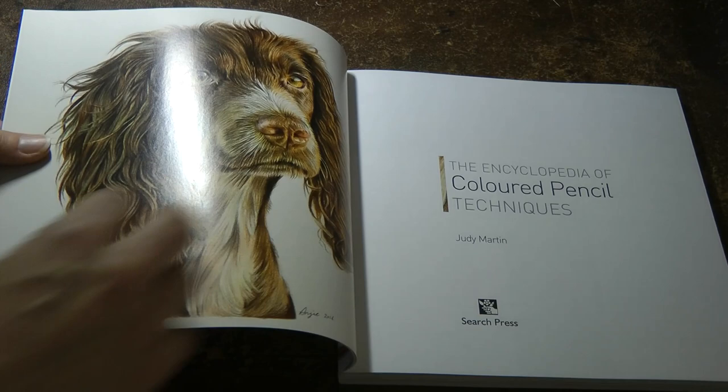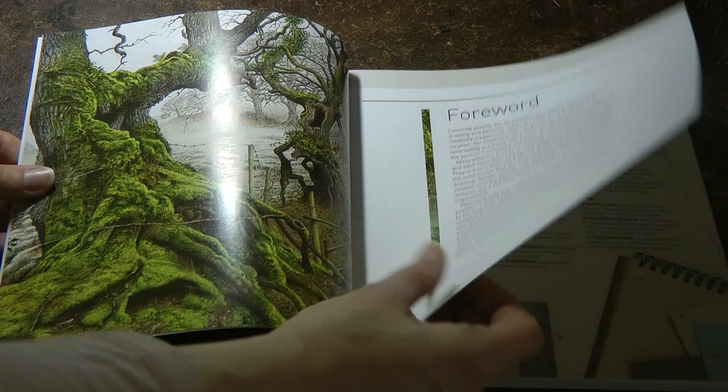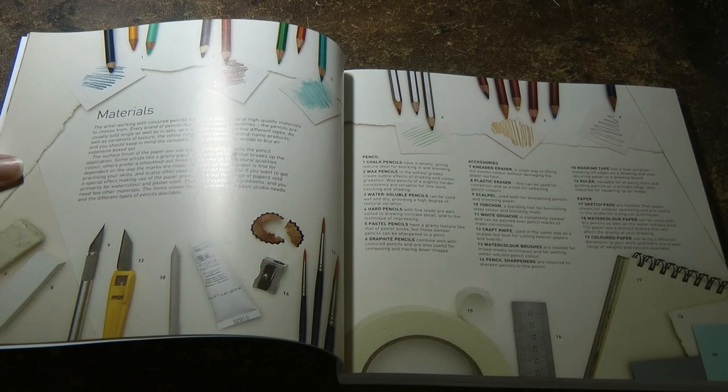So we start off with — look at that lovely picture of a dog. Okay, so we have a foreword — look at that tree. Wow, amazing. So we have a list of materials, and she talks about different types of pencils.